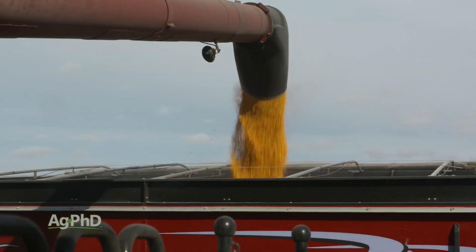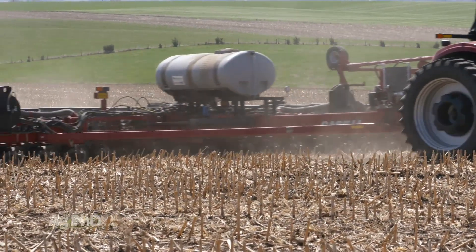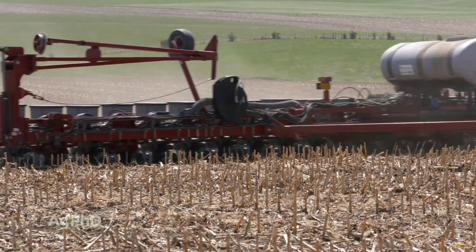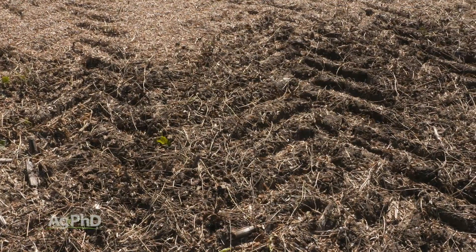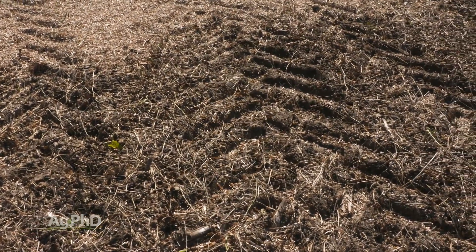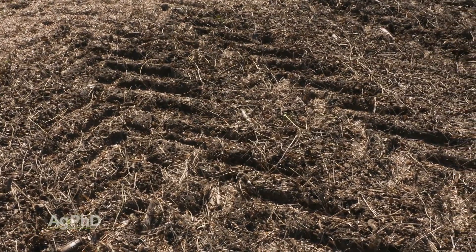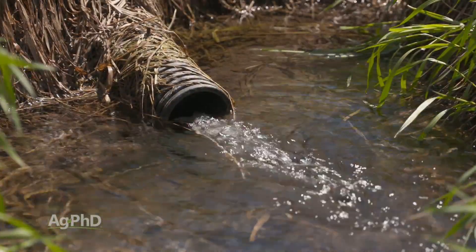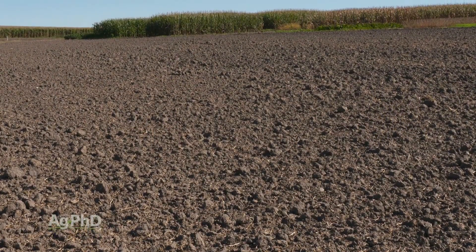The first pass over the field always makes the most compaction. They say that roughly 70 percent of all compaction — even if you go over it 50 times — happens the first time over. If you can manage your traffic patterns in the field, you'll have fewer spots with real compaction issues. Compaction is tremendously important: look hard at your soil, work on drainage, improve your calcium and organic matter levels, and do everything you can to stay off that ground when it's wet.